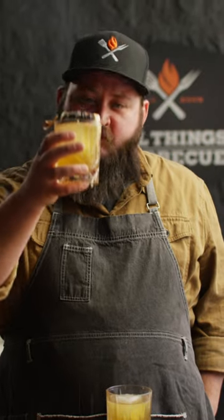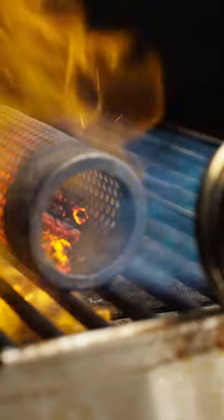Here's a grown-up treat for you grown-up trick-or-treaters: smoked bourbon mules. Just for the fun of it, we're going to smoke our bourbon today for this cocktail.